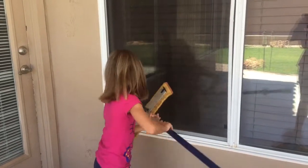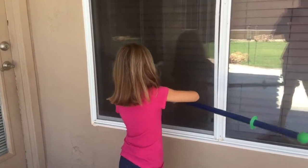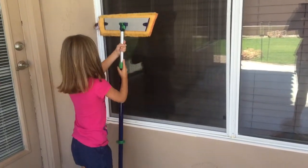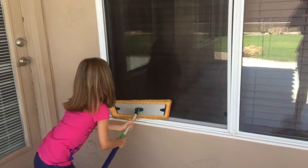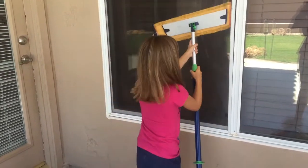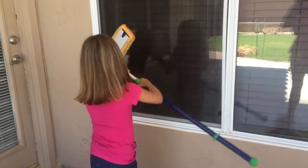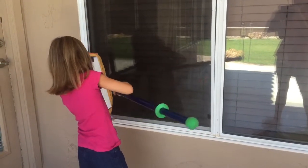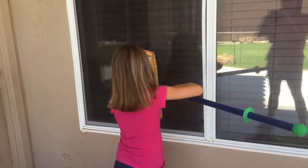Today we are doing window screen cleaning. You can get your dust mitt wet and wring it out to clean your window screens. The dry mop pad is the dust mitt for the floor, so if you get your dry mop pad wet and lock the base of your mop, you can do your screens.